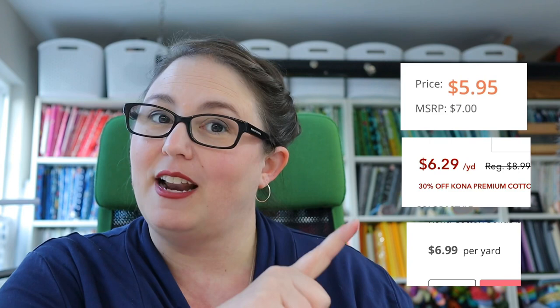I looked at prices at a couple of online shops for Kona White, and most of these shops don't offer free shipping or the free shipping threshold is quite high. So if you're going to order just five yards, it's going to cost you quite a bit. I buy my fabric by the bolt for this one reason: it is so much more cost effective. When I first started quilting, the thought of buying bolts of fabric was like — that is way too much fabric, I will never use it.